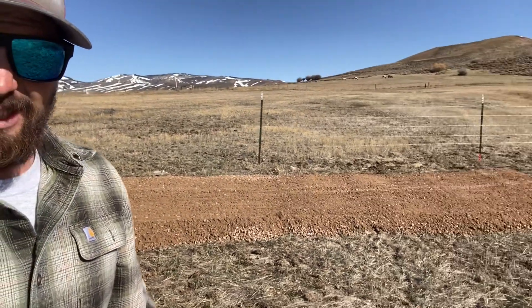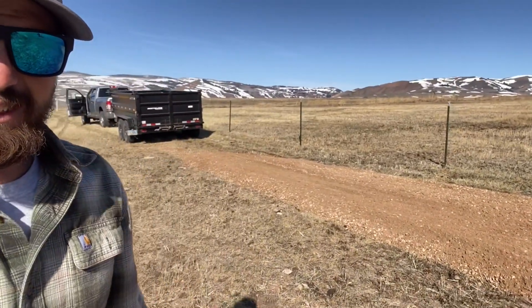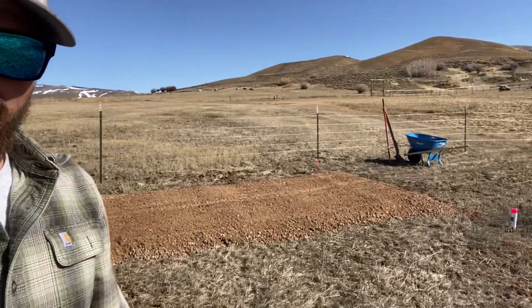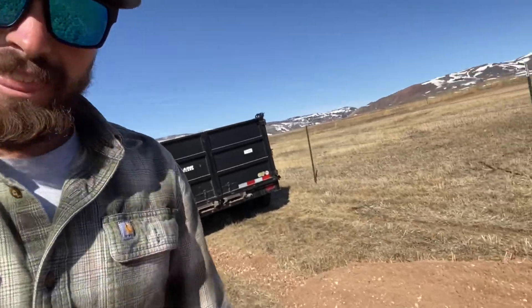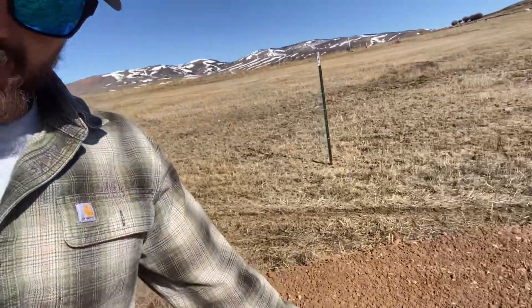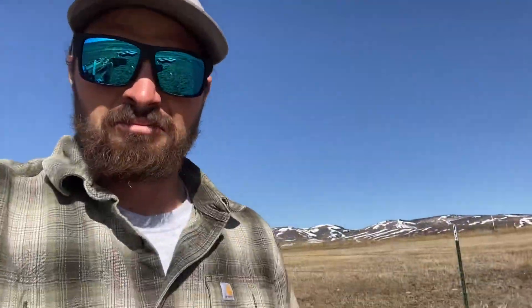That was my first time ever dumping gravel with this trailer. Used my spreader gate and it turned out pretty good. Started right where my can was, ended right over here at my paint mark. You can see my paint mark — not too shabby, saved myself a lot of work.